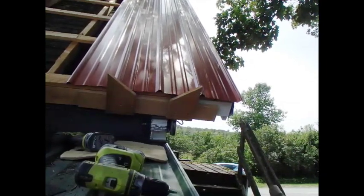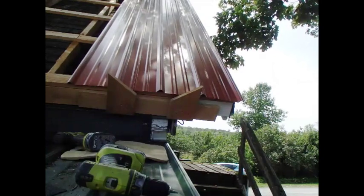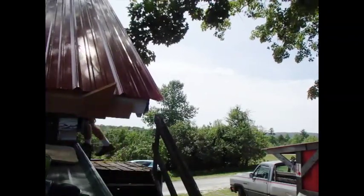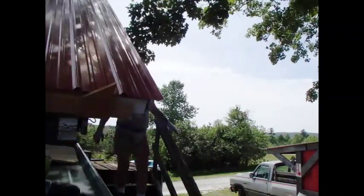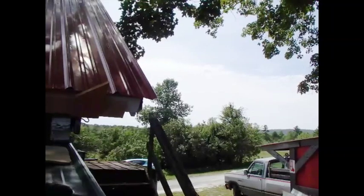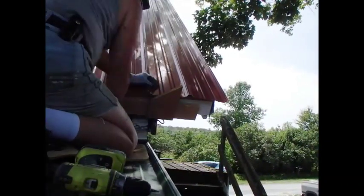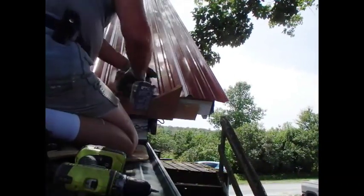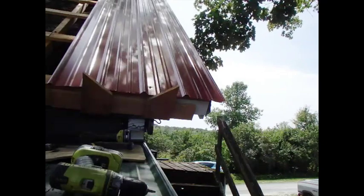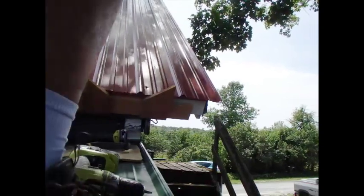That looks like this needs to come out there — that looks right. I won't let anything move; I'll bring it up there and get a screw in that. What I do on these is I tap the screw — these aren't self-threading screws — so I tap it with a hammer to drive the head in through the tin, and then once it's punctured the tin I drive it through with a screw.